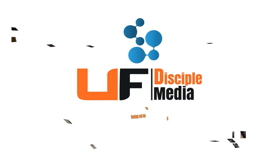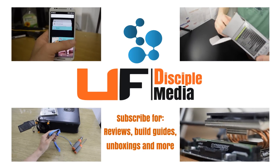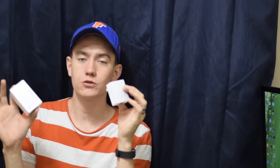Hey guys, welcome to the UF Disciple channel. Today we're going to take a look at how to set up a powerline adapter network in your house and also how to extend your Wi-Fi using a powerline adapter. So let's get started. Before we begin with the actual installation of the powerline modules, let's talk a little bit about what a powerline network does.